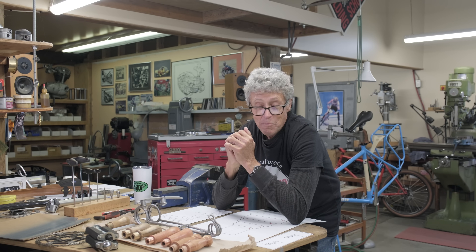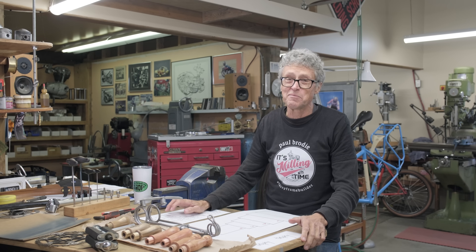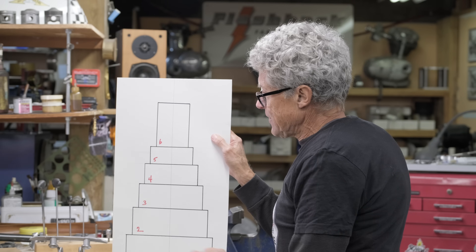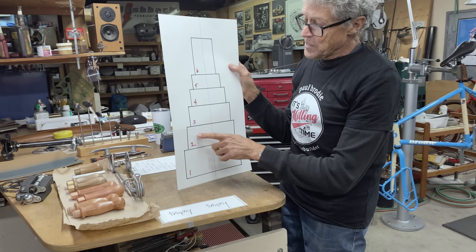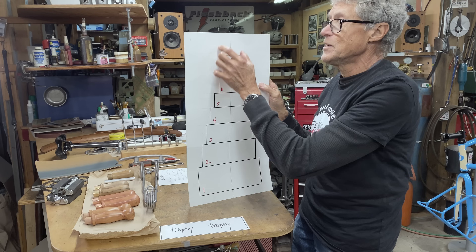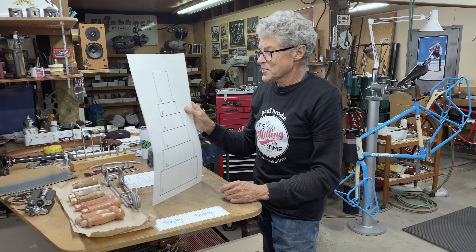It became obvious after a while that it was not going to be easy to find a project that suited both of us without taking a huge amount of time, energy, and money. So I came up with the idea of making a trophy where we could each make a contribution. It would look something like this — basically a bit like a wedding cake with layers. There are six layers and two of us, so we each get a layer. The even numbers — two, four, and six — could be most desirable because that person ends up with the top, which could be the showpiece.